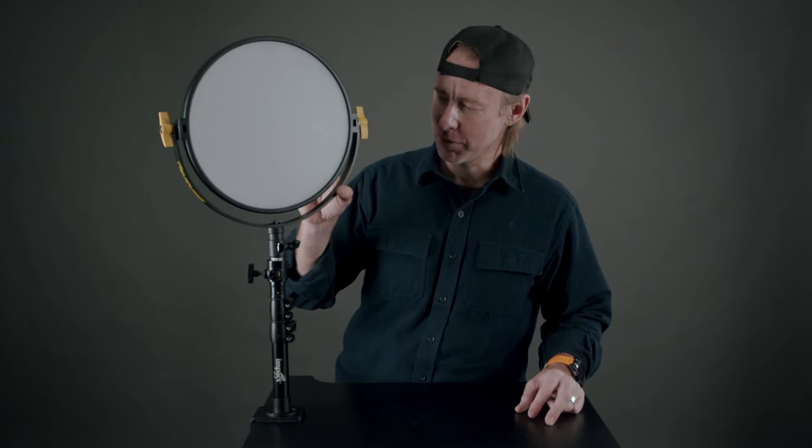Just to give you an example, I put the RSF11 Mini Moon, which is an 11-inch round light, on here just to give you a sense of scale. So the next thing you need to know, number two, is height.